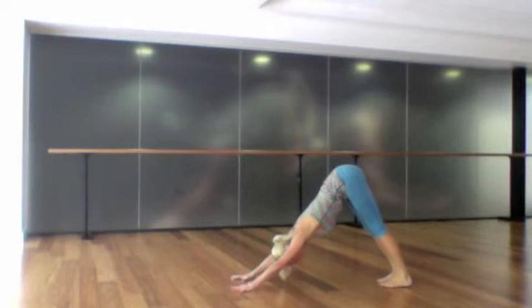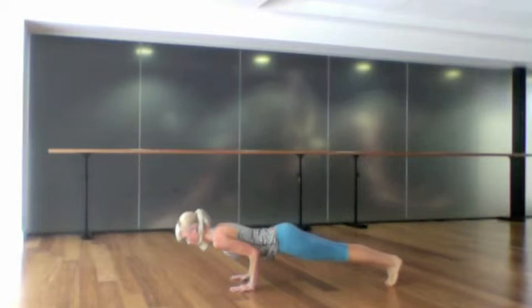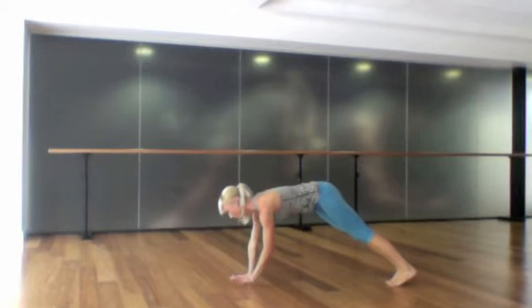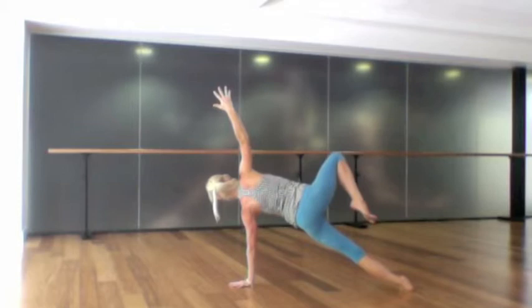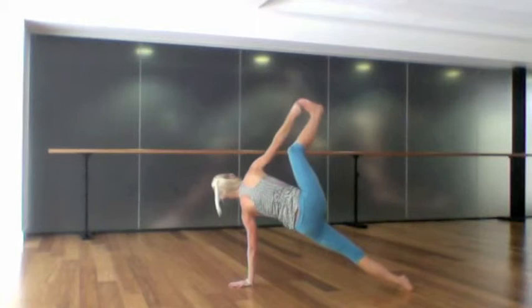Pull the navel to spine, exhale lower chaturanga — elbows and wrists in line. Inhale back up to a high plank and exhale rolling over into your side plank on the left side, left hand to centre. Float your heels to the right and extend the right fingertips towards the ceiling, switching on the thighs and the belly. Stay there or lift the right knee towards the ceiling.